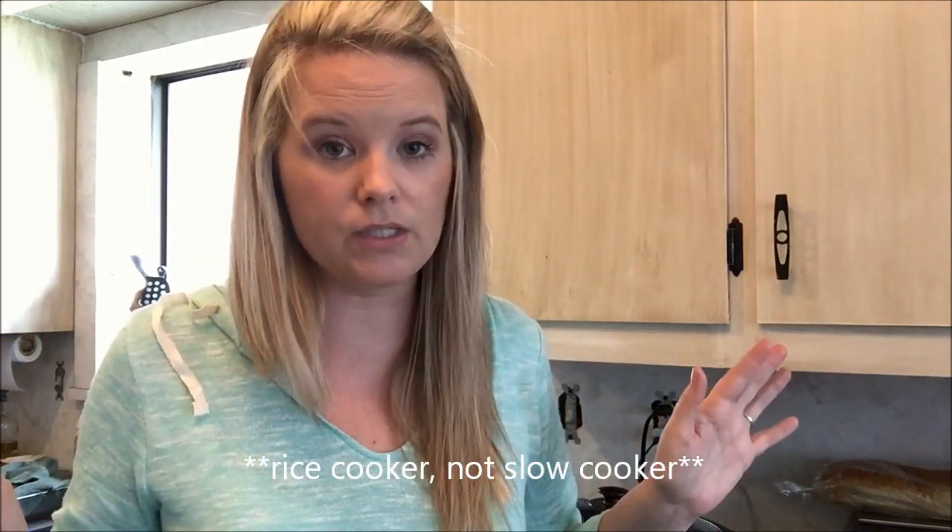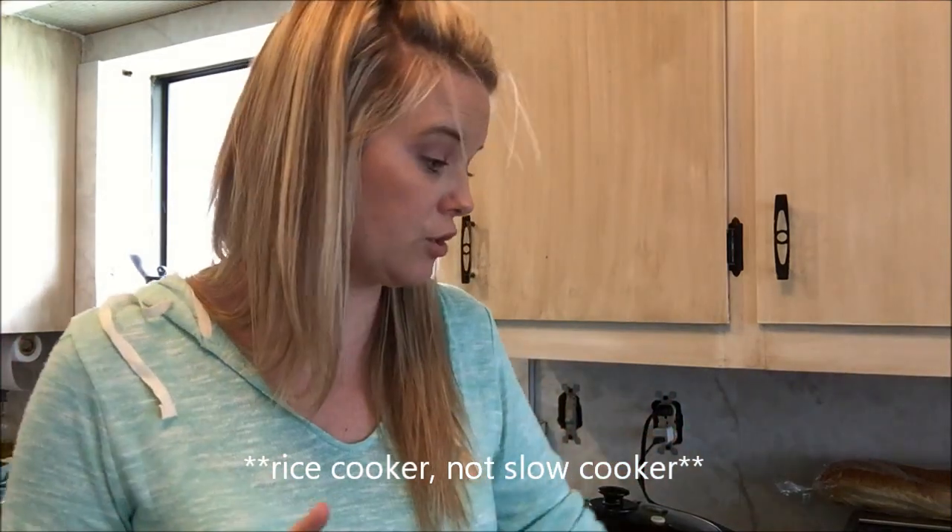I'm going to put this in my slow cooker and it's going to cook for about four to five hours. About 45 minutes before it's ready, I'll put some rice in my rice cooker — it's like the world's easiest dinner and it's a huge hit. My family loves it.